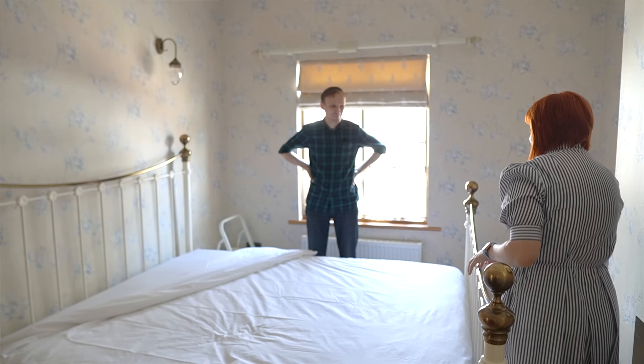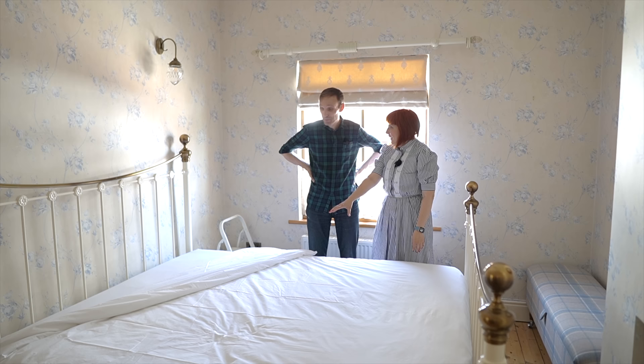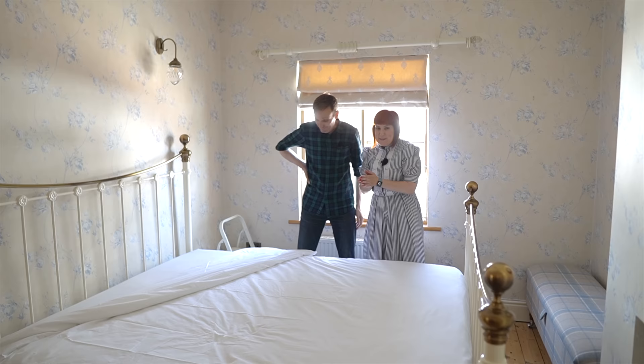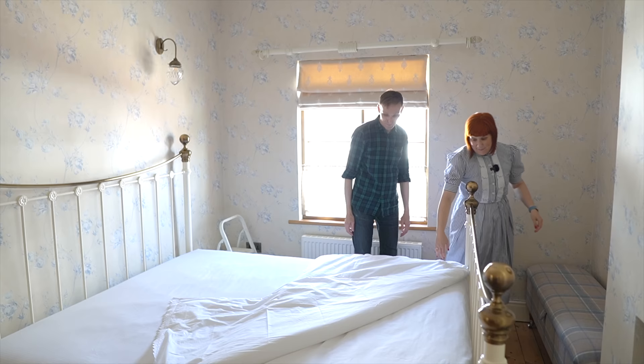We forgot something — oh, what? It's the flat sheet! Yeah, we forgot the flat sheet. It's not the German way, but because we live in the UK and because we love it when we stay somewhere with a flat sheet, we just want to give it a try. Come on, where's the flat sheet? Outside, come on.